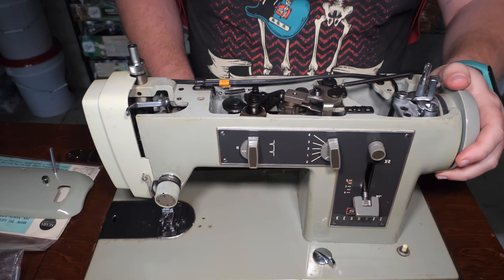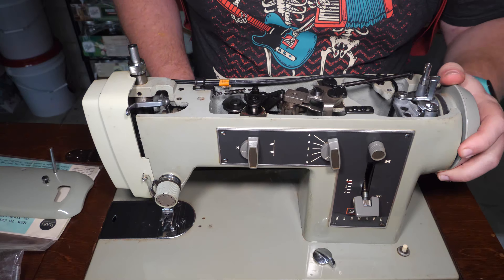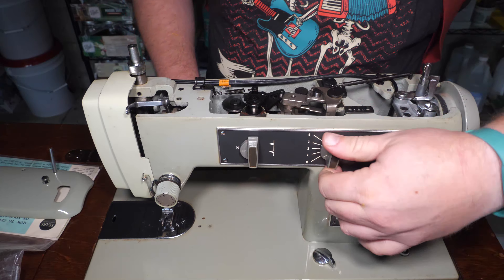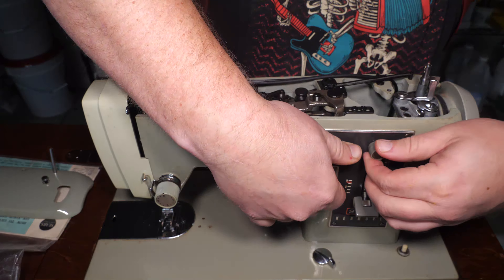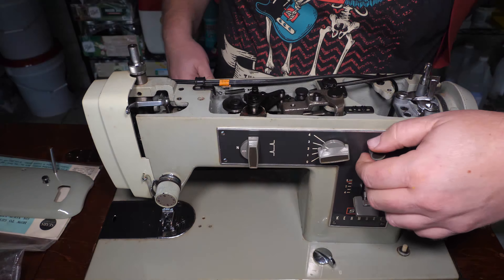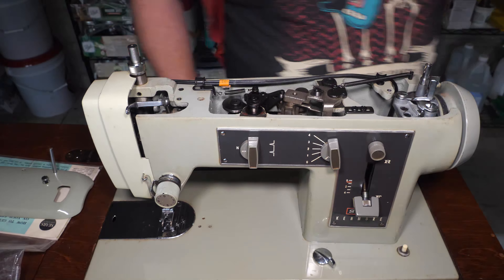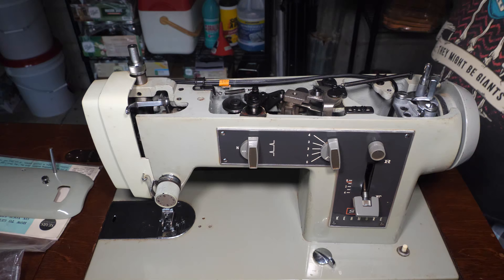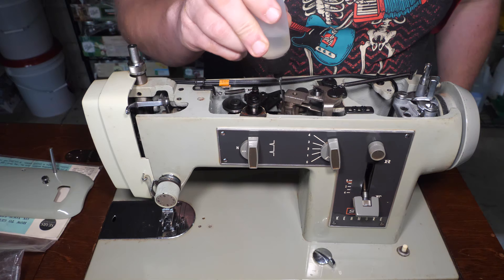Those screws have nylon retaining washers on them so they won't go missing. That little bit of wiggling let the spring retract. So all of this — and I was right — this knob is our width and then this is the lock to hold that width adjustment. Oh yeah, it is just bone dry in here. So we'll put our oil in, and here is the zigzag slider. We'll just move that on our own.